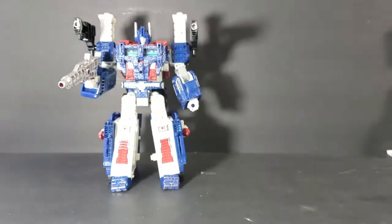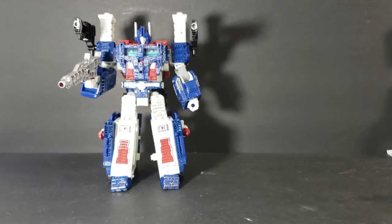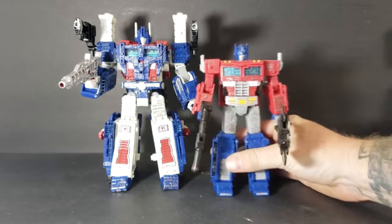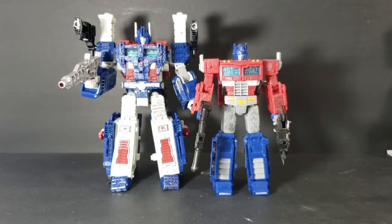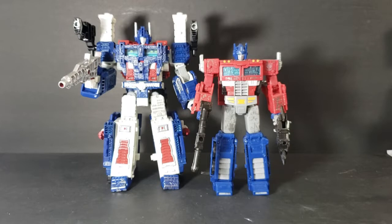Standing him up next to Optimus Prime, as you can see, he is a good size taller. But they still used most of Optimus' sculpt to make Ultra Magnus.